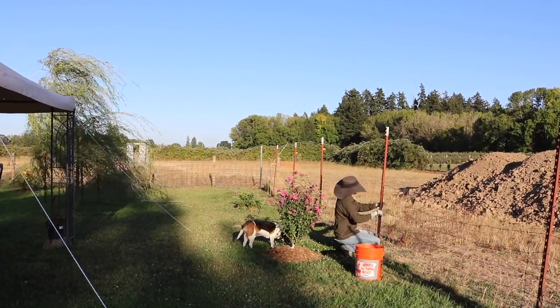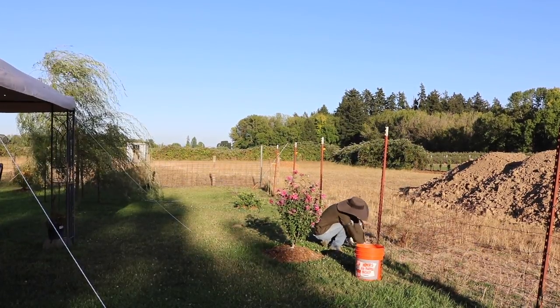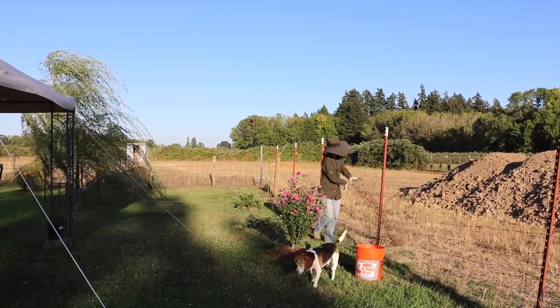I just have to point out that this Rose of Sharon I put in the ground earlier this spring is having a moment in this video. I love seeing that giant pop of pink. It's so vibrant — I love seeing it on this video and when I look out back.